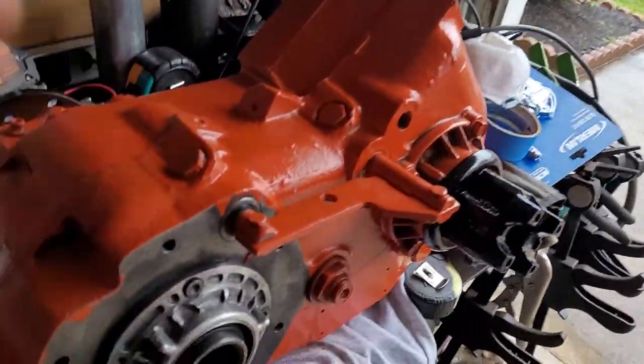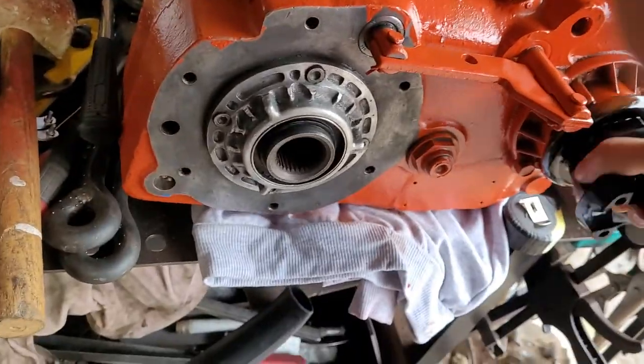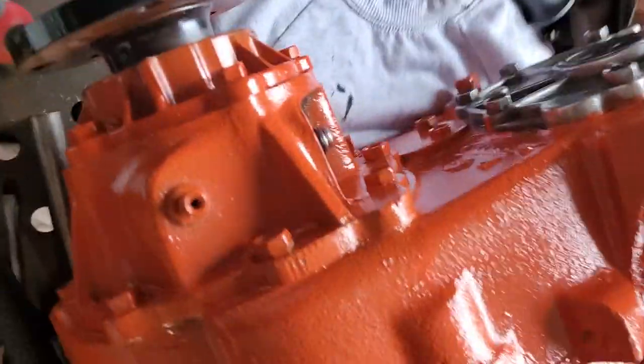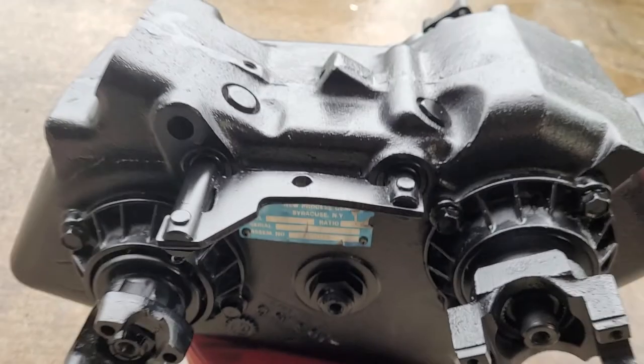Hey guys, I got this Ford NP205 transfer case — it's ready to mount. That's 32 spline right there. And then I got this divorce t-case — divorce t-case.